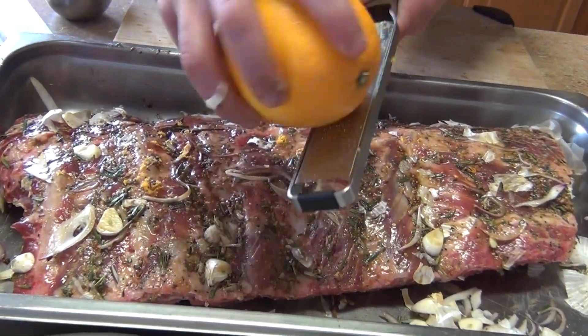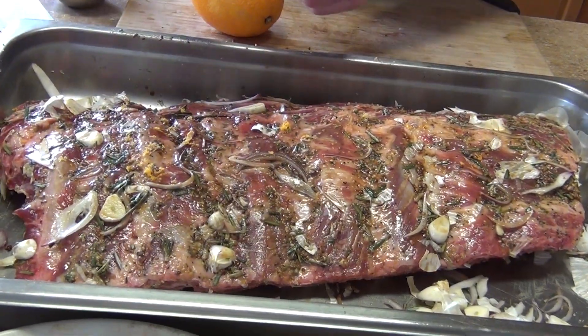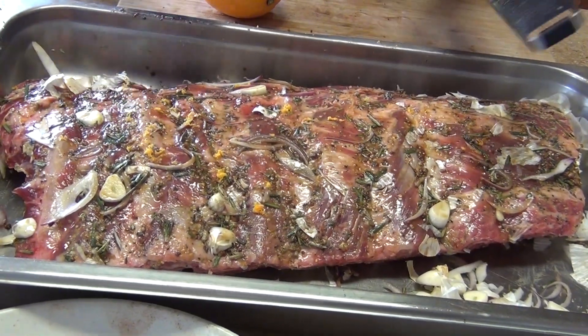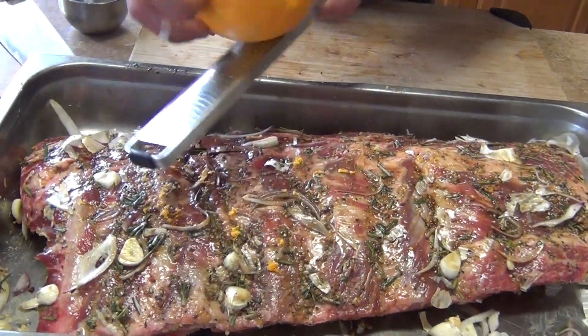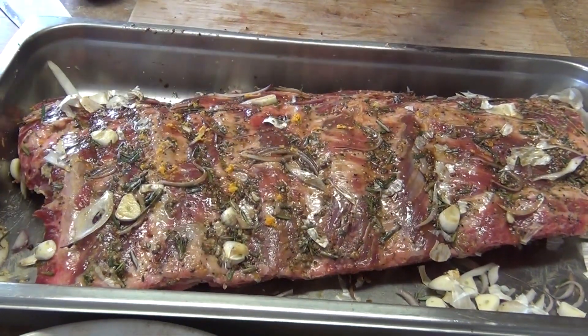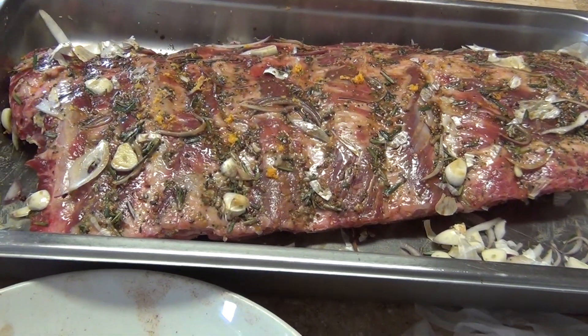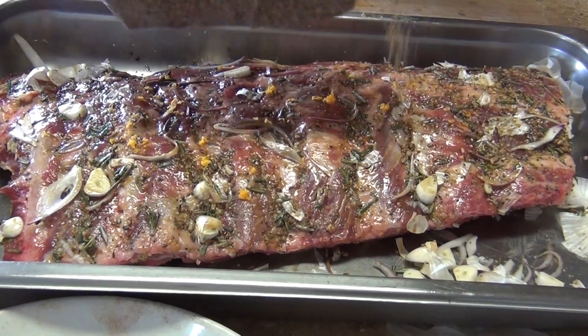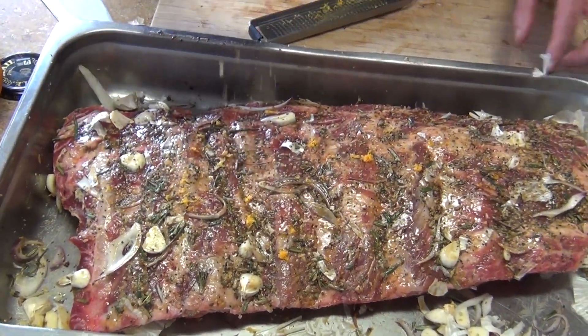Tomorrow we're going to marinate it with red wine and the juice of the orange, then put it in the oven for two hours at 500°F. In the meantime, let it rest and marinate with the dry rub. Then tomorrow we'll do the final cooking.